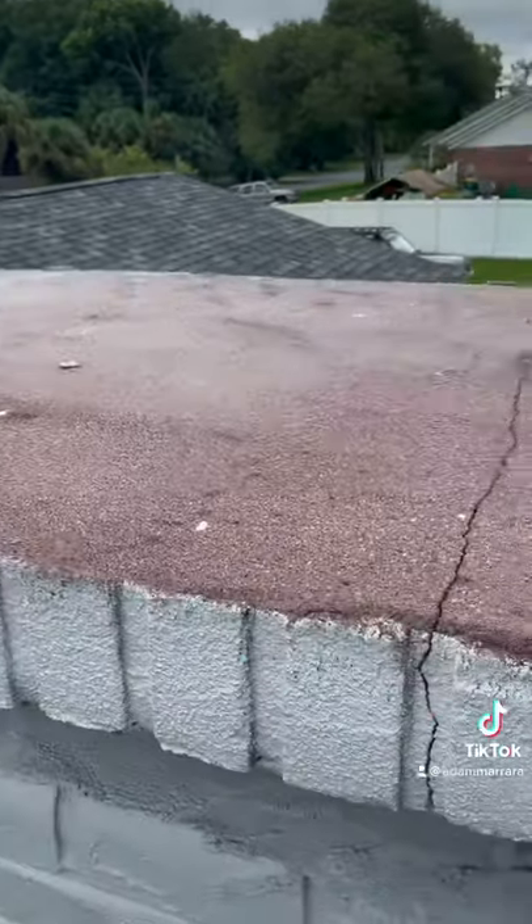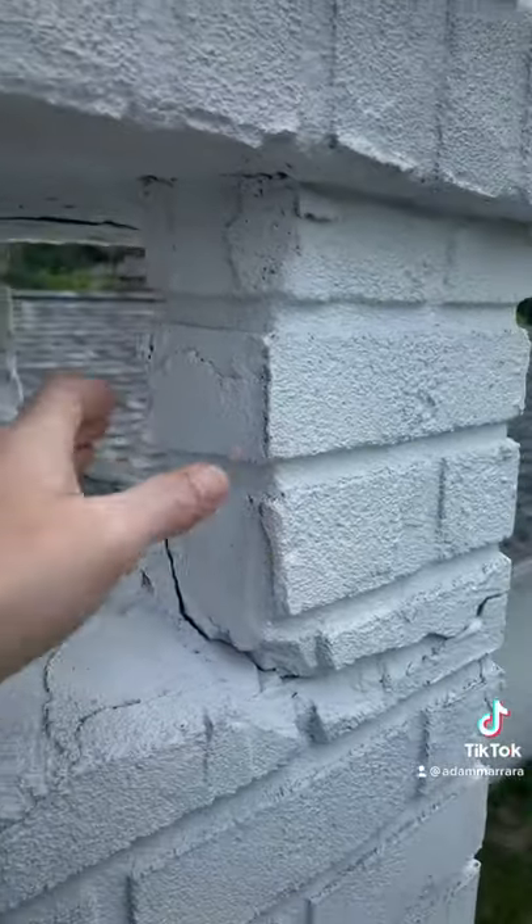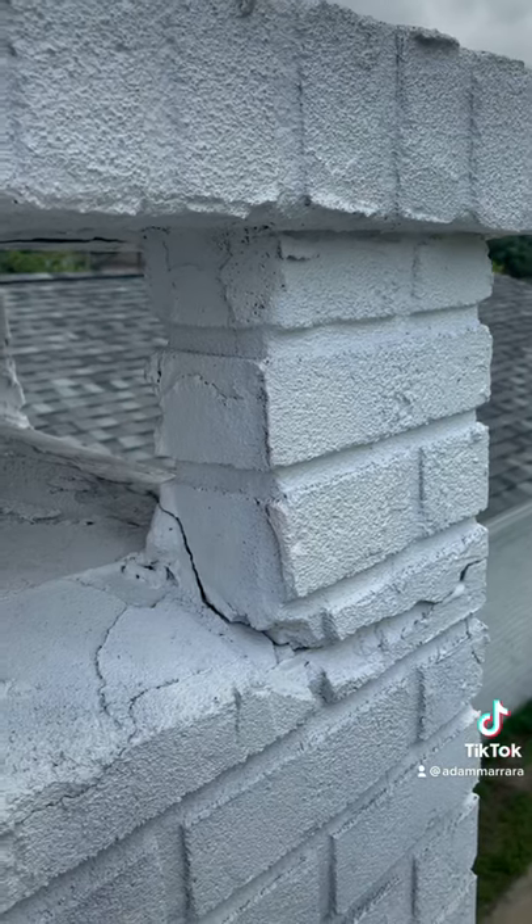We also have some cracking and deterioration here right at the crown and rain cap, so we're going to require a little bit more repair.